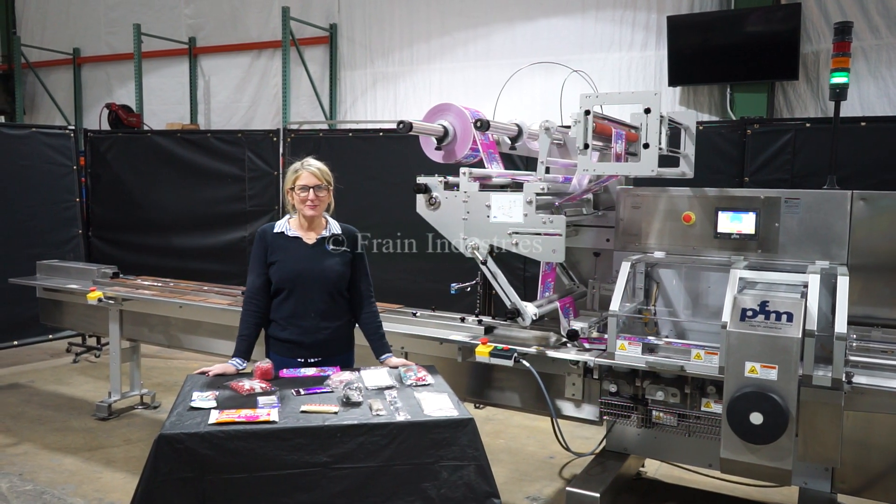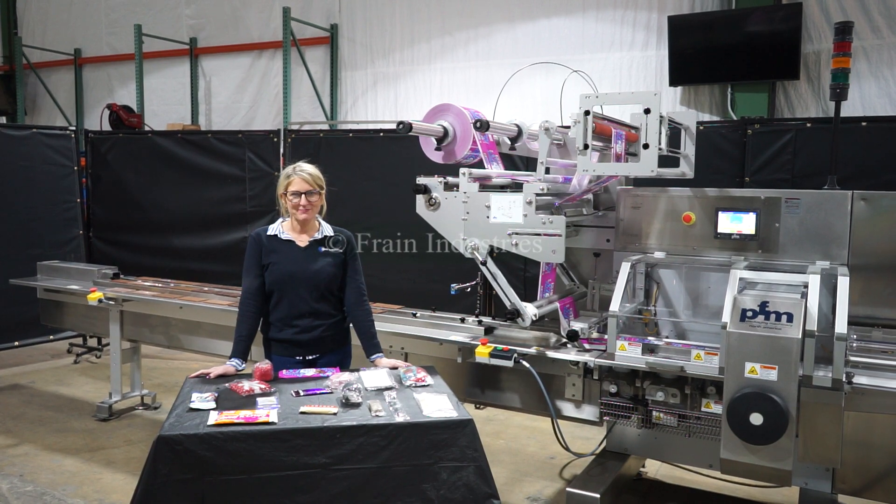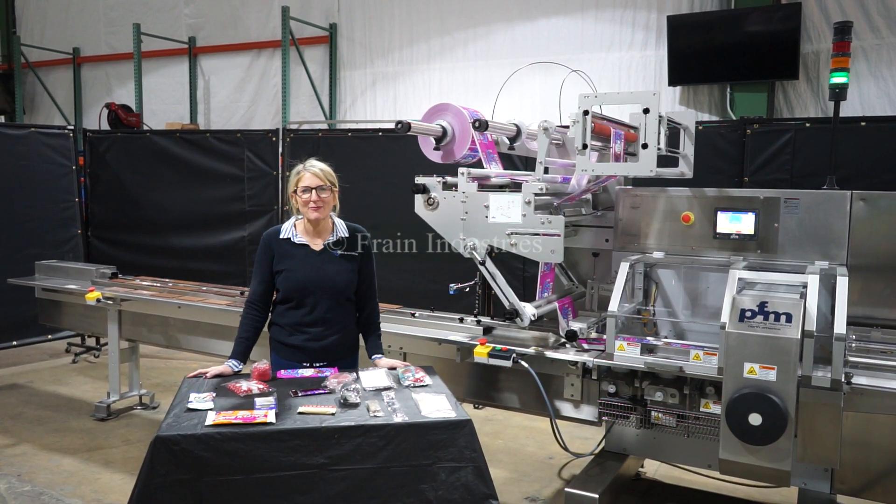Hi, I'm Katie with The Frame Group. Today we're cycling your PFM Falcon Horizontal Flow Wrapper. We recommend you read the manual in its entirety before powering up the machine.